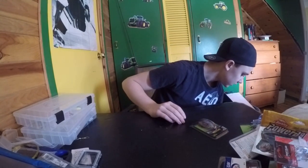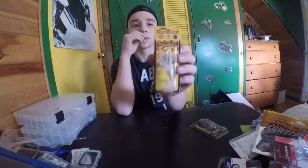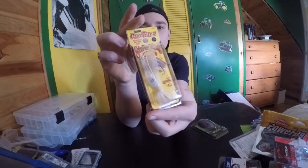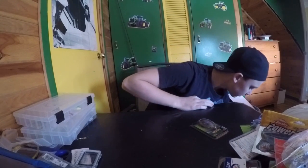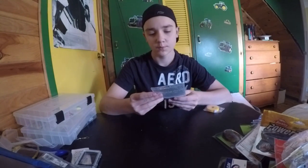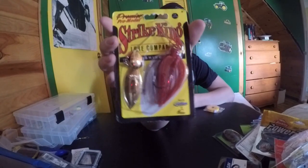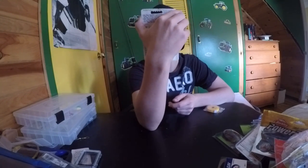And I got two mini Strike King Pro Buzz buzzbaits in white. Hopefully those will work good for the smallmouth. And then I got a Strike King spinnerbait in red and black. It just needs a trailer hook — it didn't come with one, so I'll have to put one on it.